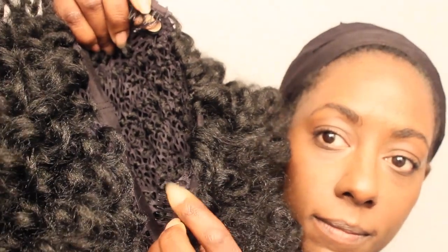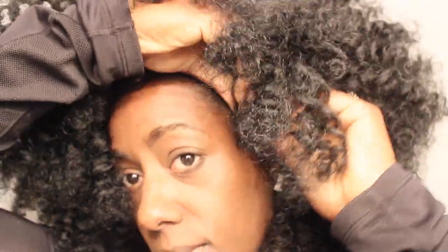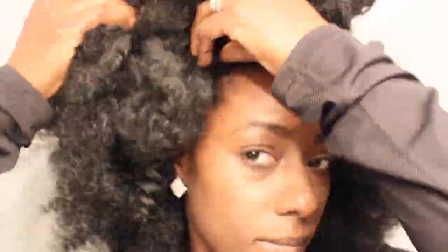Alright, so here's what it looks like. Got the combs — two on the sides, one in the back. I'm going to go ahead and secure this to my head with the combs, which makes it a little bit easier as I begin to style and cut it.